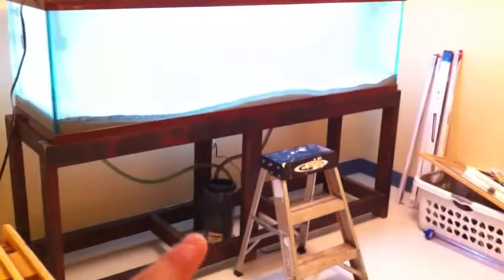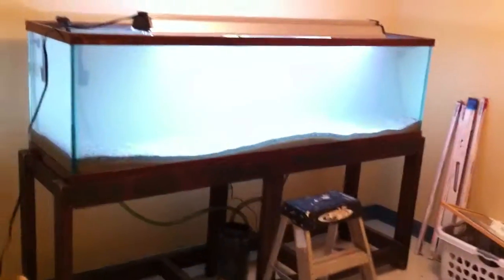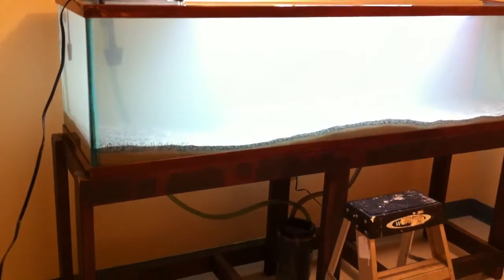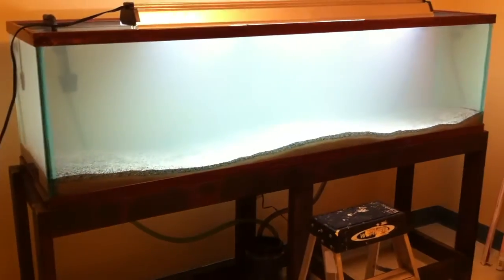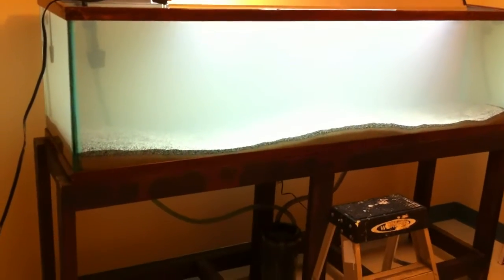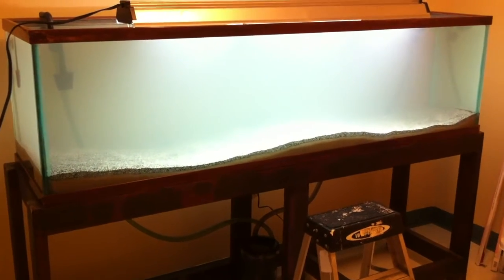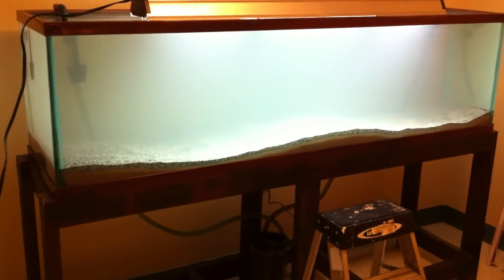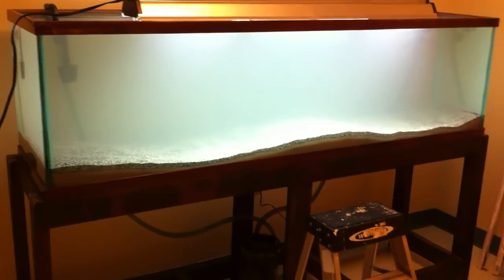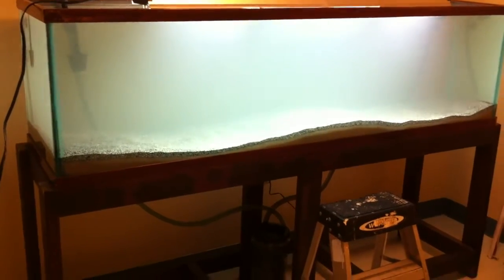And I got the canister hooked up. Obviously got the substrate all in there. I went and got three bags of pool filter sand, and then I had one bag of Carib Sea African Cichlid Substrate. I mainly put that in there as a pH buffer. Obviously it's not going to stay like that — it's going to get mixed up as soon as I start putting rocks and my fish in there.